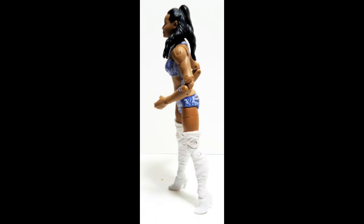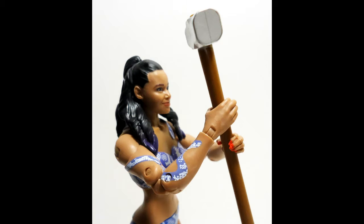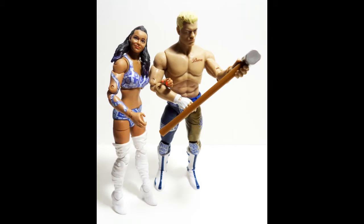Here's the left-side view of Brandi. As you can see, I had to adjust her legs to make her stand properly without falling. I tried to pose her like she appears on the back of the packaging with the sledgehammer. The only downfall about this figure is that you've got to adjust her stance to make her stand without falling — other than that, the figure is perfect. She just has trouble standing if you don't adjust her stance a certain way.